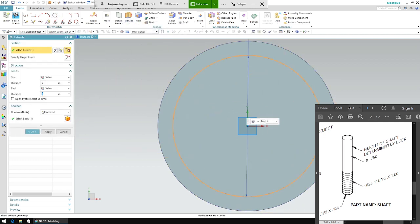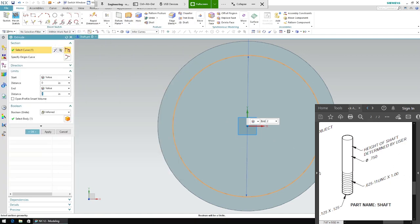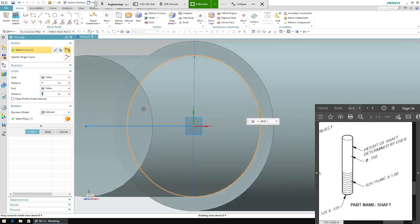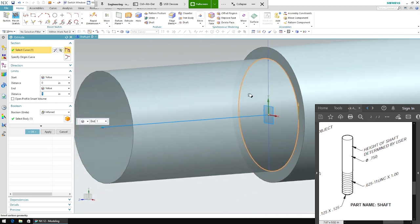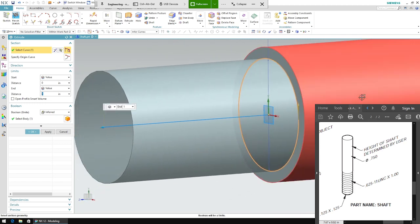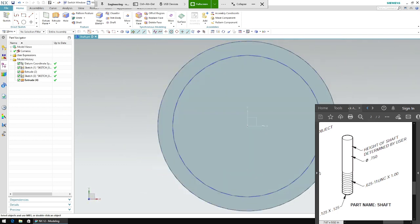We need to extrude this also. This one says 1.0, so that's how much we're going to extrude it by. Make sure it goes outside — if it was going inside the first cylinder you'd do a negative one, but you want it to go outside, so keep it at one.